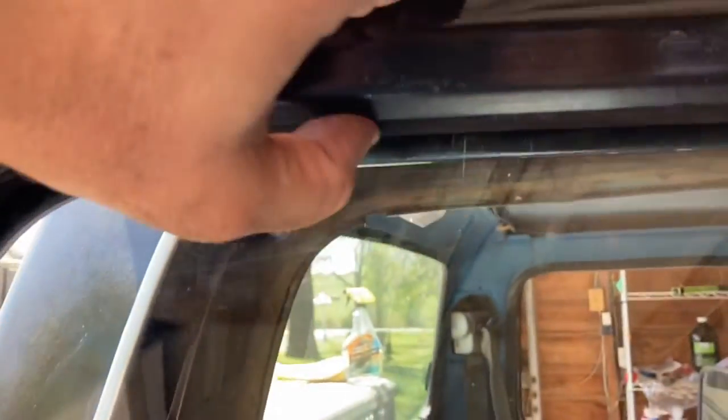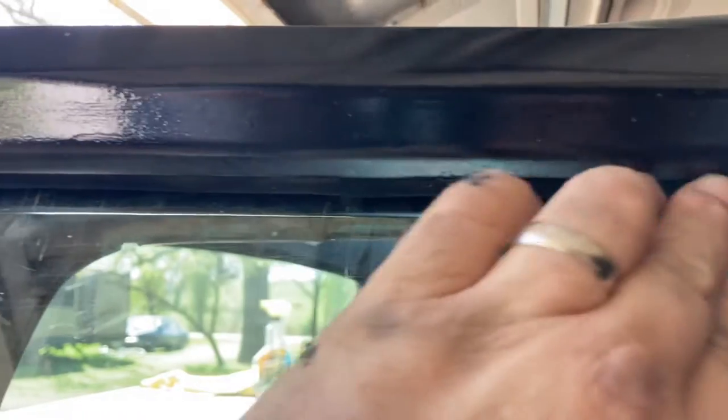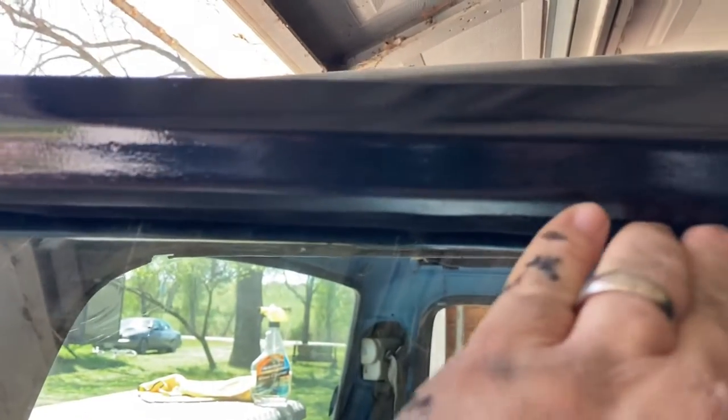On the outside, come back over here - do the same thing. Just run your finger up through here and get the seal kind of tucked in like this.